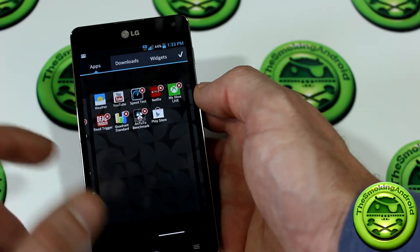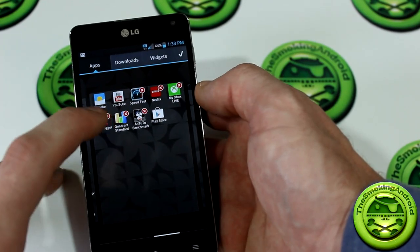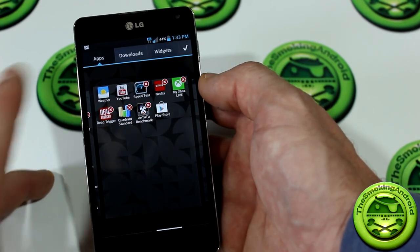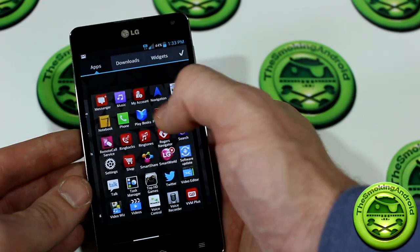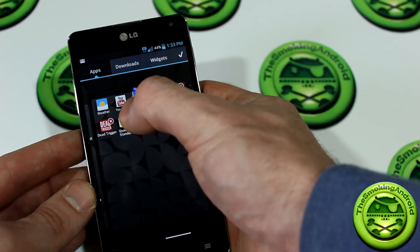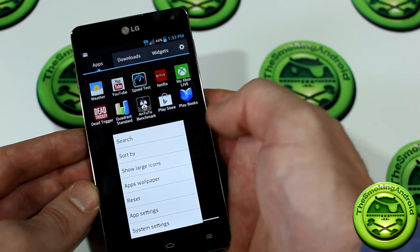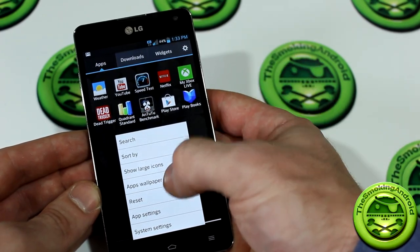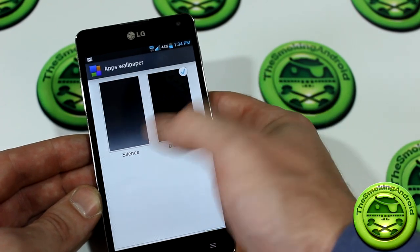You also have the option to click the settings button and scroll through, where you'll notice applications with little X buttons — clicking the X will remove and uninstall the app. You can also drag any application icon to the next screen and arrange it anywhere you want. To further the customization experience, you also have app wallpaper, where you can choose from a bunch of different ones — unfortunately it doesn't look like you can select your own wallpaper from the gallery.